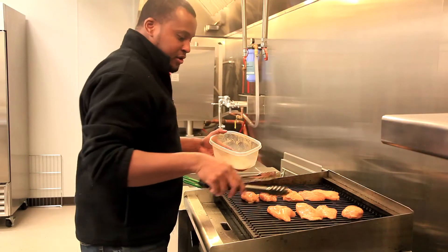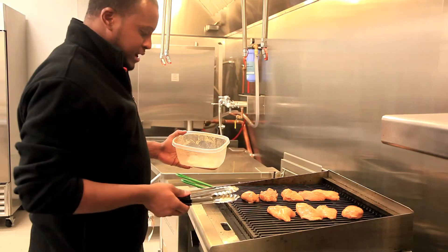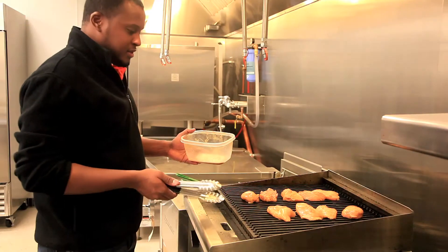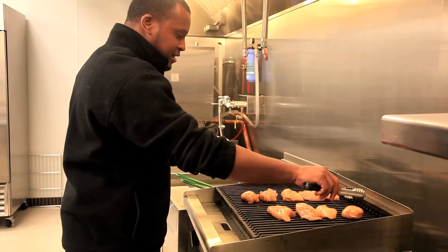Then you just turn it over once one side is cooked — you probably have ten minutes on one side, ten minutes on the other side depending on the heat. We usually try to cook it on low heat because jerk is just a slow cook kind of thing. You don't want to cook it too fast because you want all the flavors and all the juices to be there when you're done cooking.